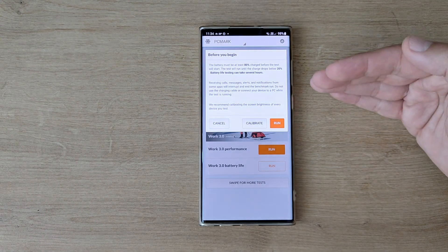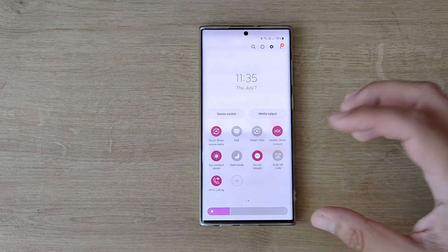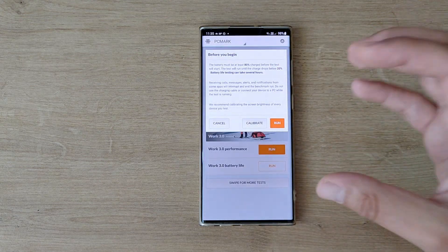The test will run until the charge drops below 20%. I will turn off the adaptive brightness, just keep it stable throughout the whole test, and I also turn on Do Not Disturb mode, as receiving any call or message will interrupt the test.